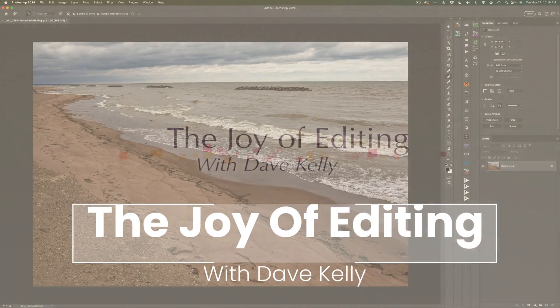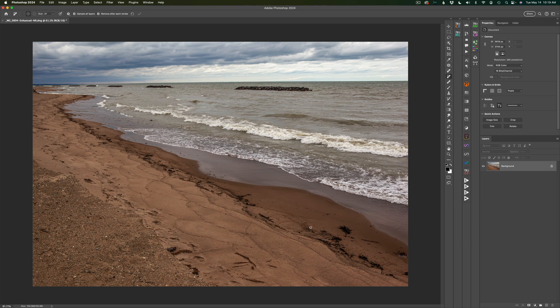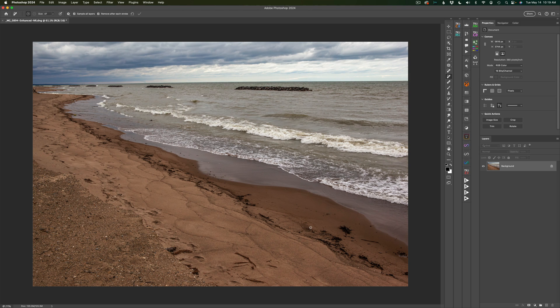Hello everyone and welcome to the Joy of Editing with Dave Kelly. Thanks for joining me today. We will get a look at the new Nick Collection 7. There are a lot of really nice new features in it — this is a really good update in my opinion.